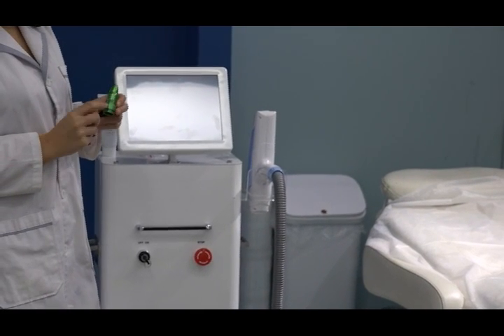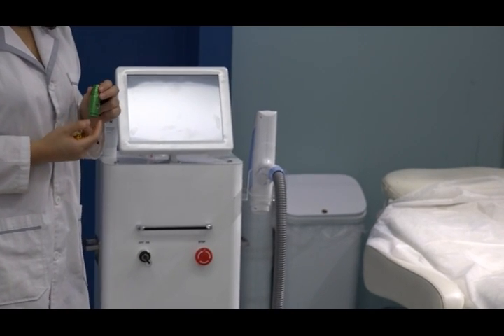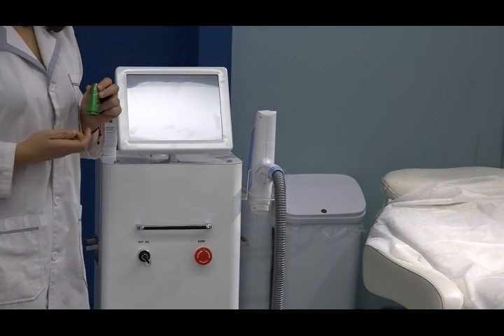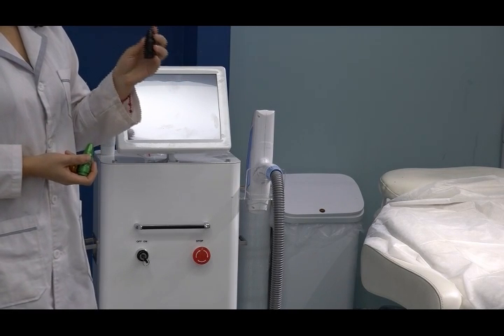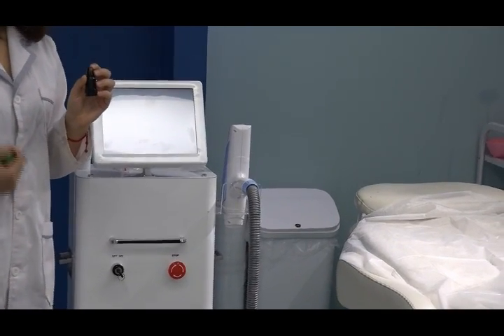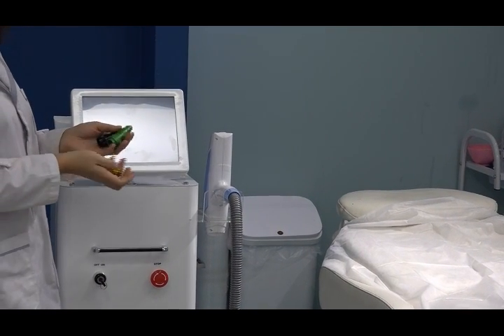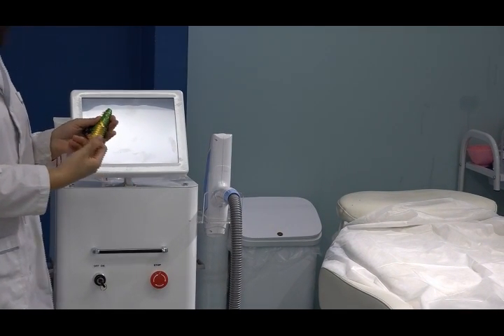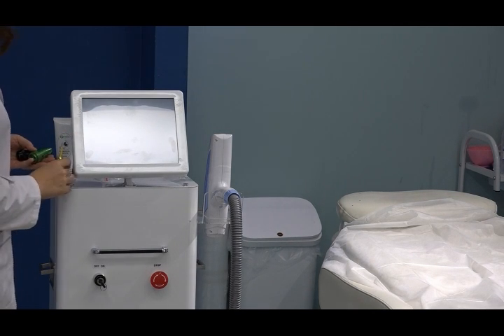This second head is 532 nanometer wavelength, mainly for light color tattoo removal. And this dark head is for the carbon peeling — for skin rejuvenation, pore shrinking, and skin brightening treatments. You can choose any wavelength according to which treatment scope you want to perform.